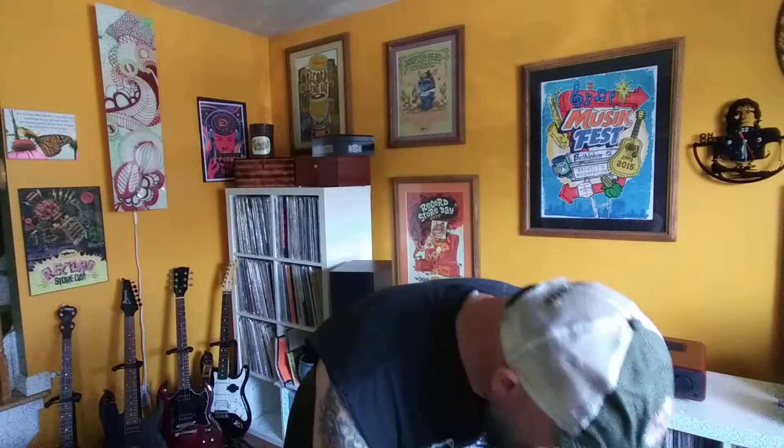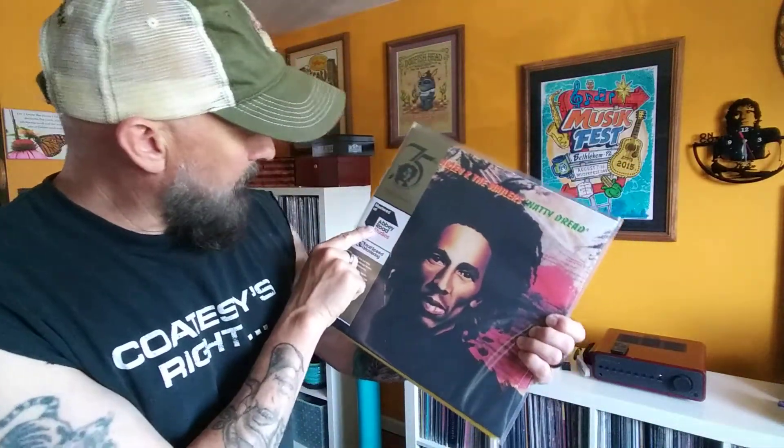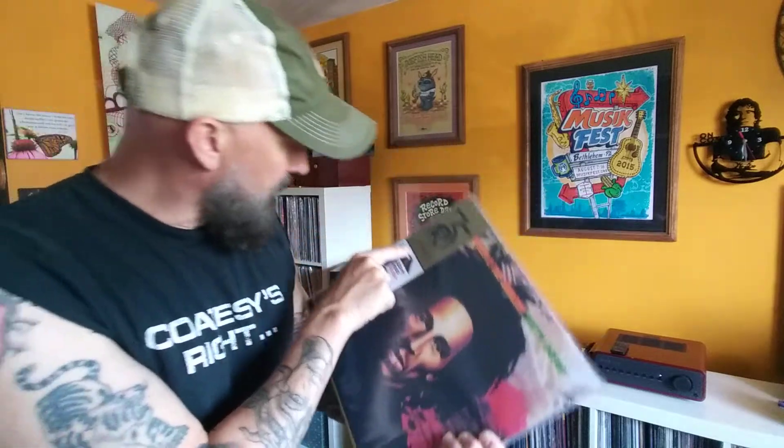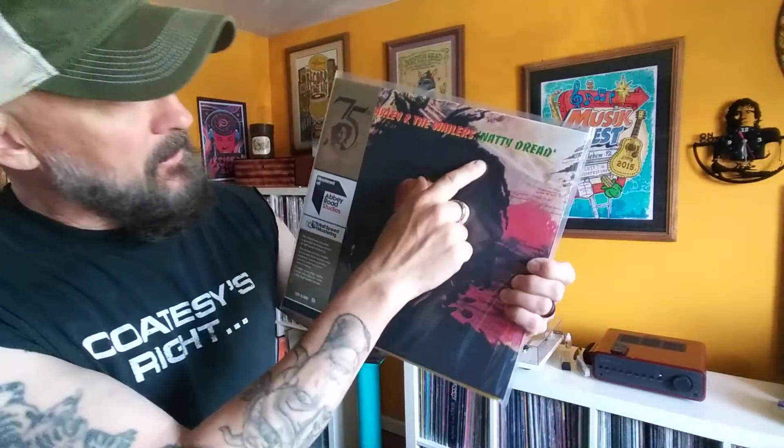I got an email from Merch Bar - they were having a sale, 30% off some records. I think they're still having it for this Memorial Day weekend. I picked up two from there. First one is Bob Marley - this is Abbey Road's 75th anniversary, half-speed mastering. Natty Dread.